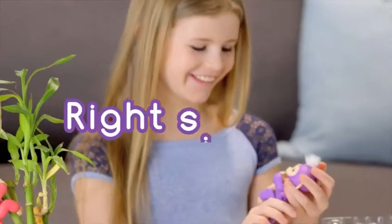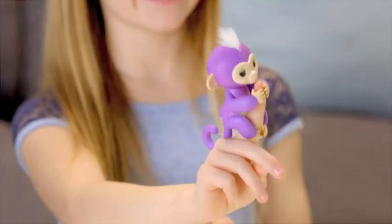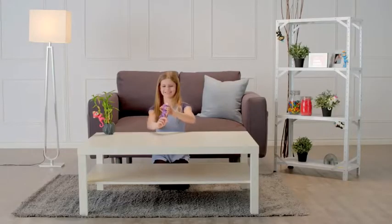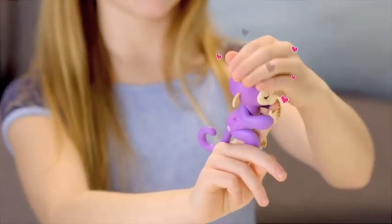Let's start with right side up. Pet your monkey to show affection, and your little friend will show her appreciation. She'll react differently if you stroke her head once or continuously. For best results, make sure you're touching both sides of your monkey's hair at the same time.